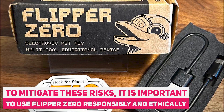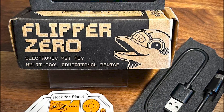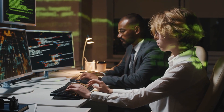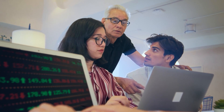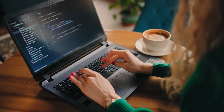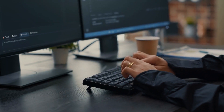To mitigate these risks, it is important to use Flipper Zero responsibly and ethically. The device should only be used for legitimate security testing purposes, and should not be used to gain unauthorized access to devices or systems. Additionally, users should take appropriate precautions to protect their own devices and networks, including keeping software up to date, using strong passwords, and avoiding suspicious links or downloads.